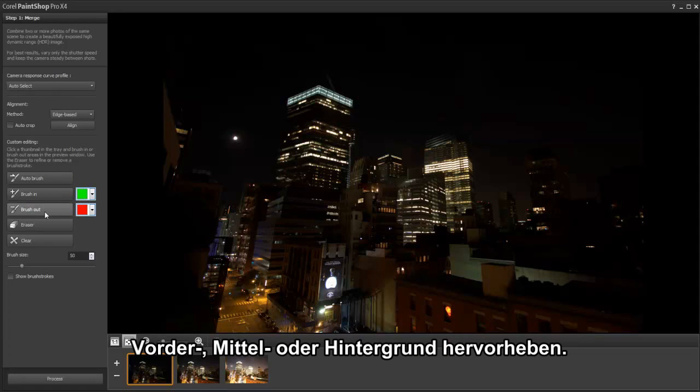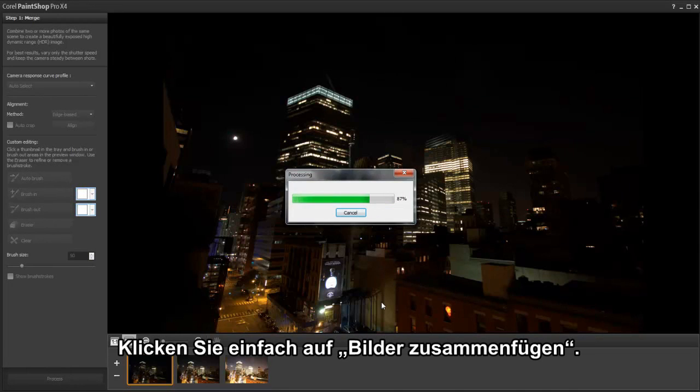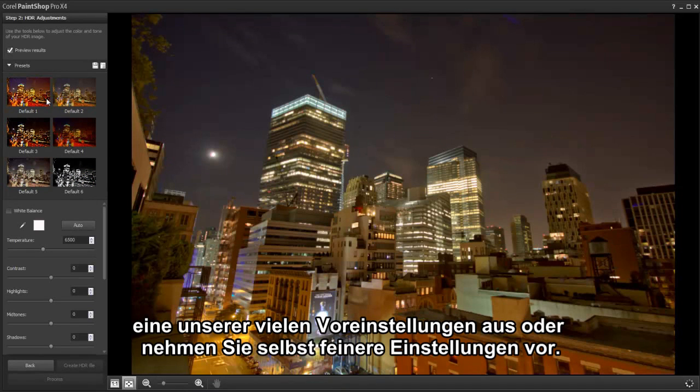Exposure Merge lets you bring out color and detail in the foreground, mid-ground, and background areas. Simply click Process to merge the images. For more creative options, you can choose from a number of different presets or fine-tune the settings yourself.